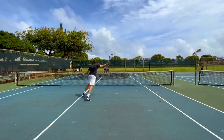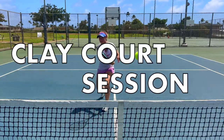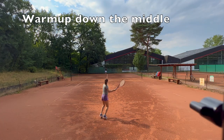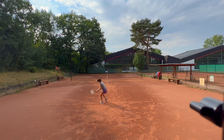Welcome to Revolutionary Motion where we show you tennis from a different perspective. Today I will walk you guys through one of our clay court practice sessions from our trip to Germany this summer.